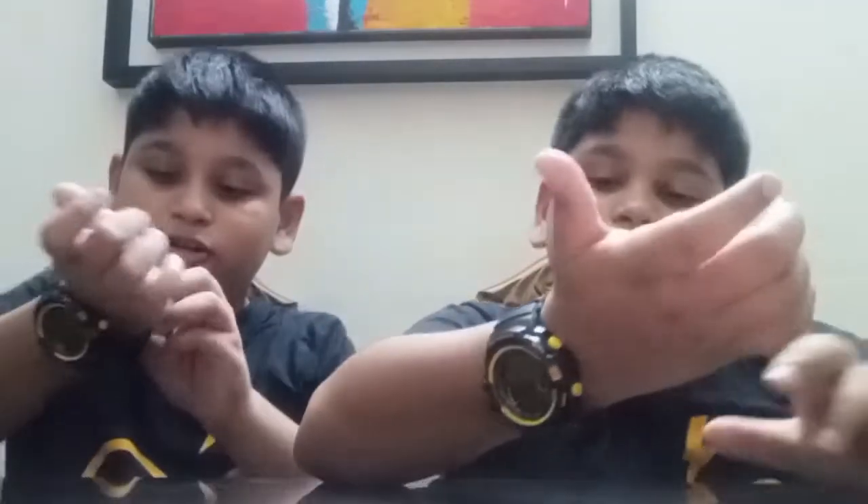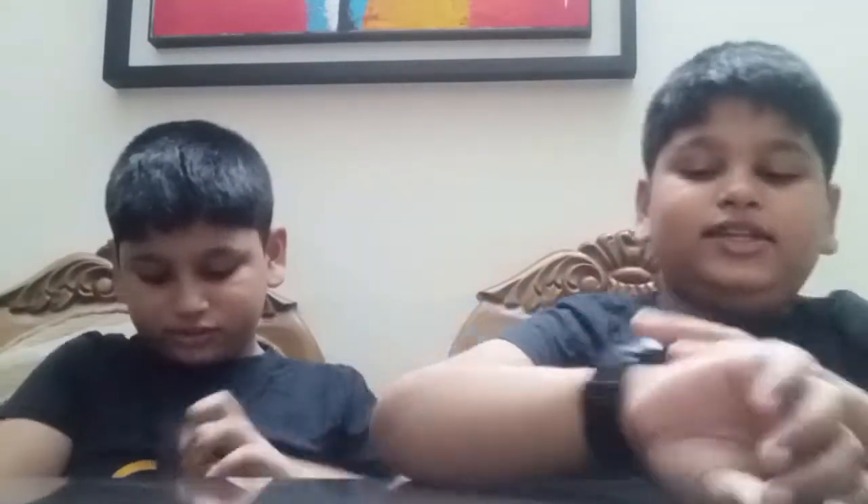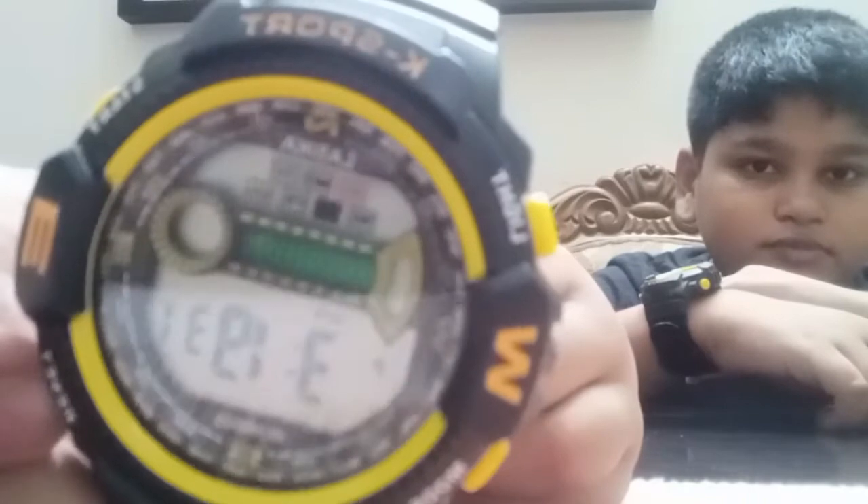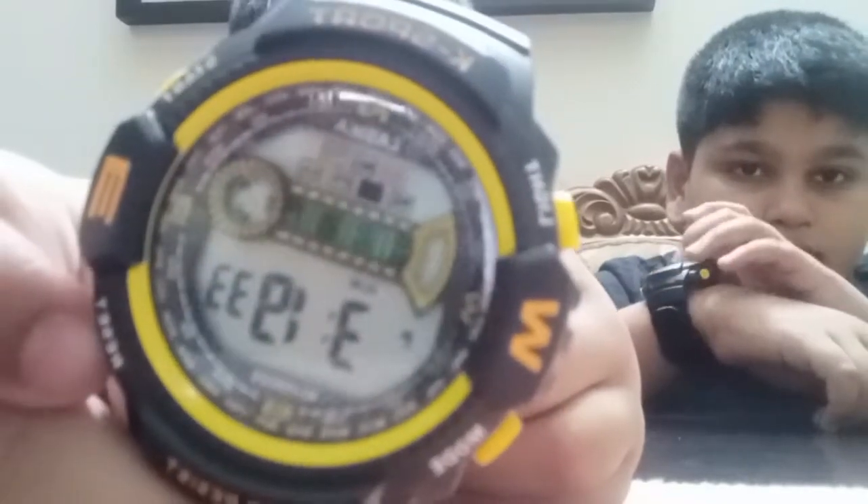Let me open and show you. I think it's really cool. Yes, I like it. See — there is a red thing. You can see it is Sunday.